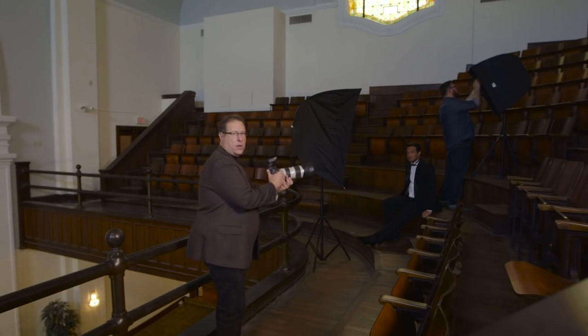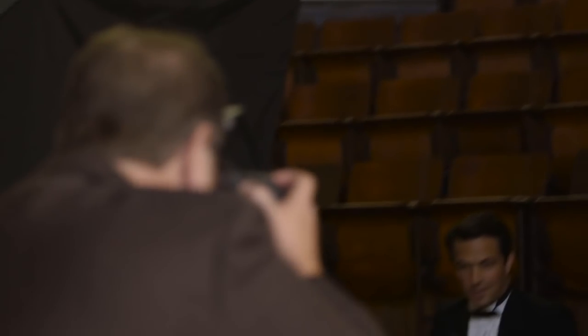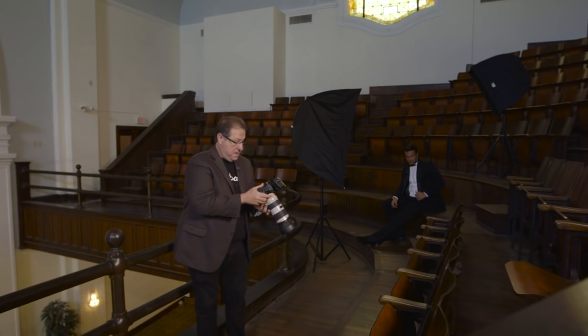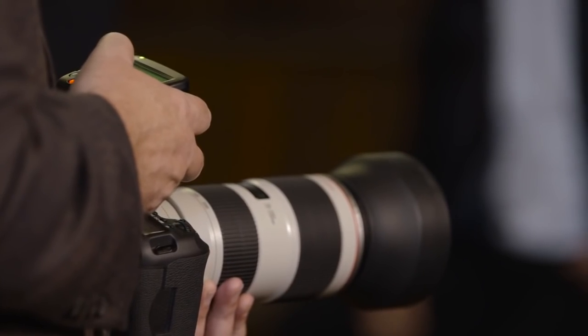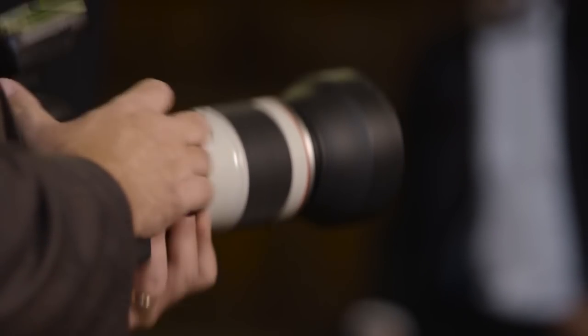Let's go ahead and take a couple more shots of Michael as Brad gets the egg crate grid velcroed in. These are pretty much going to be just head shots. I think I can actually bring up the power of that back light a little bit more — get a little more juice out of it. I'm going to switch to the second group and increase the light from 1/8th to maybe 1/4 power. I can get a little punchier with that.